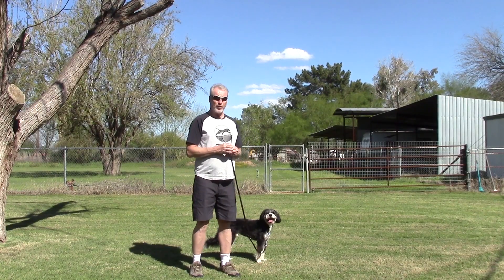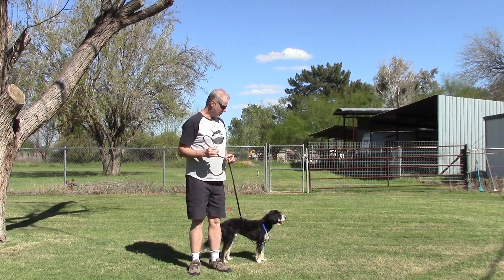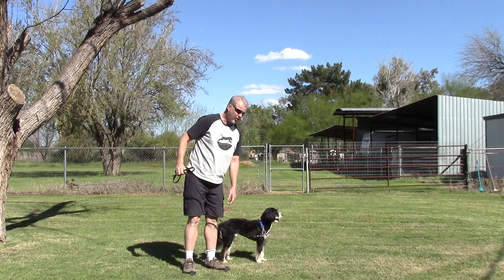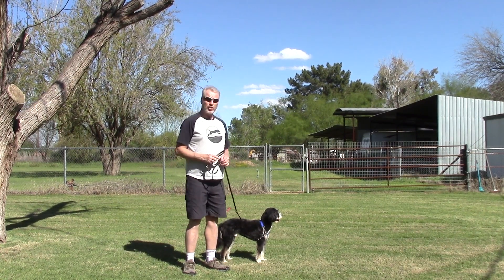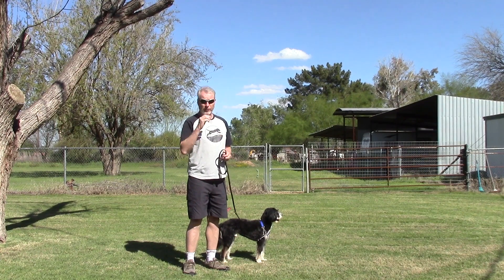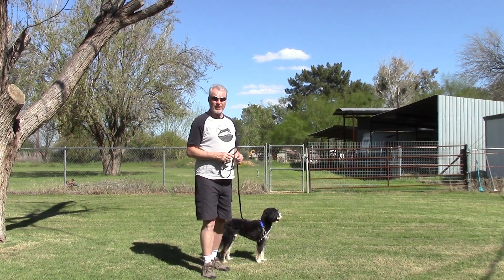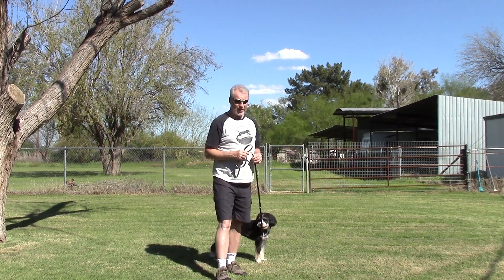So what we're going to do first is to make sure he's comfortable on a leash. Collar doesn't really matter — you can use a standard collar, a training collar, a harness — doesn't really matter on this type of training. All we're going to do is walk and start teaching him to follow. Remember, a dog's habit is they lead and we follow. We're going to change that around to where I lead and he follows.